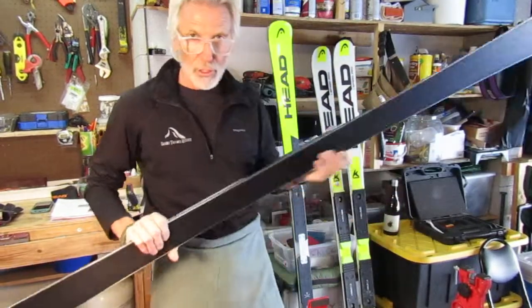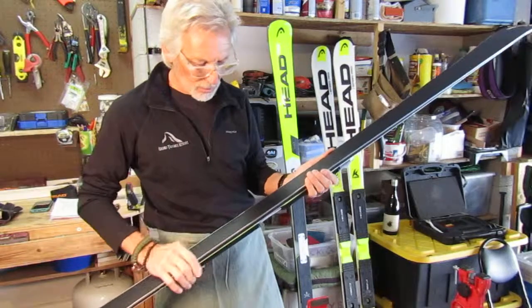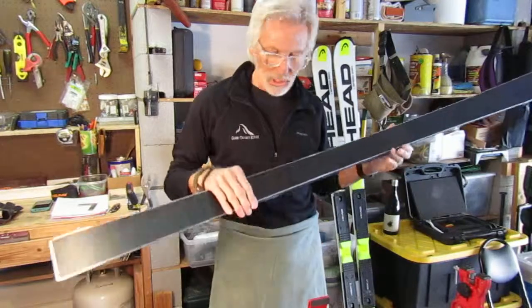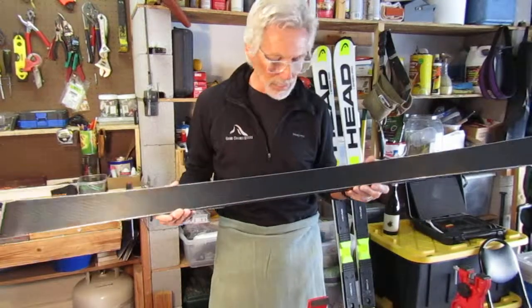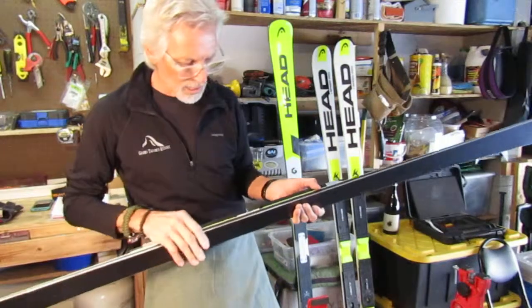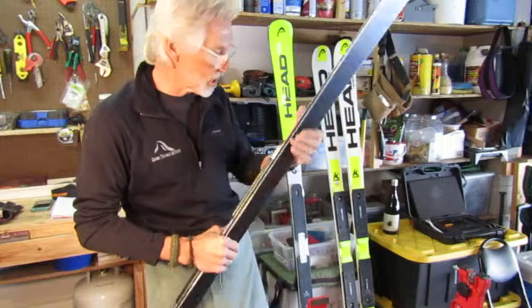First I want to check what comes out of the factory — you can see there's a beautiful texture on it right there. And then I want to check what the factory edge is set up at.